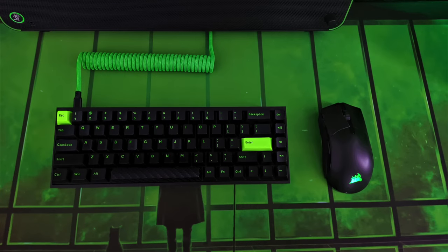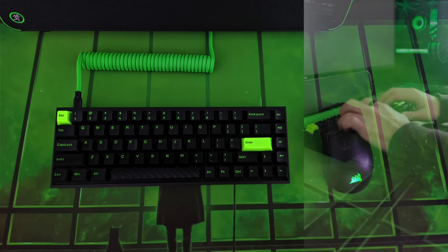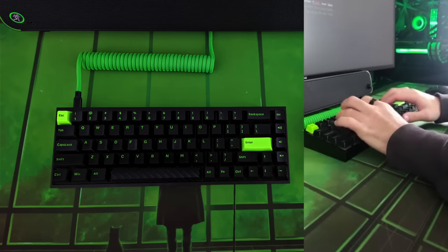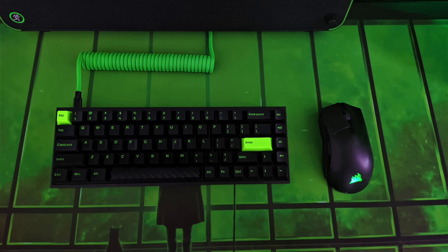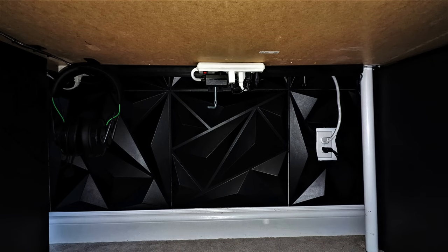Really liking this build. So for his peripherals, we have a Tofu 65 with a brass plate, lubed and filmed Gateron Milky Yellow switches inside, and those black and neon green keycaps are from Polycaps' Code PBT set. He even supplied us with a sound test — sounded nice and marbly. For his mouse it is a Corsair Sabre RGB Pro Wireless. You can take a look underneath the desk — pretty damn good job for cable management, not a lot hanging down at all.